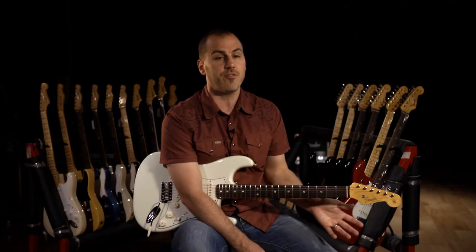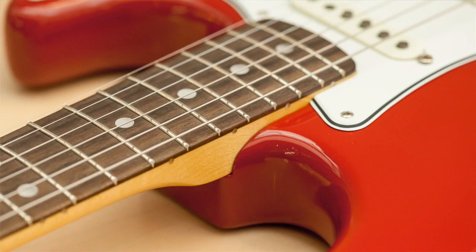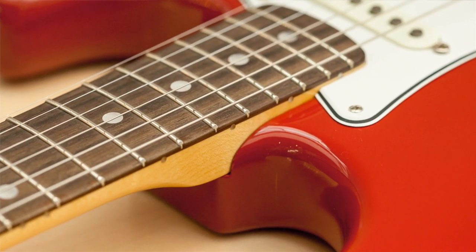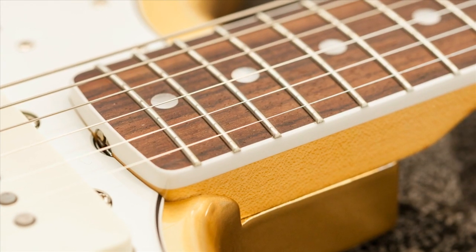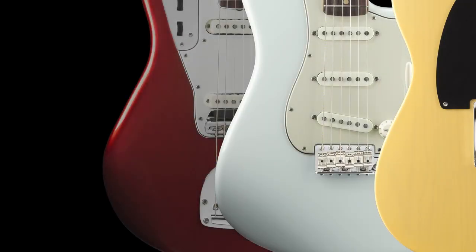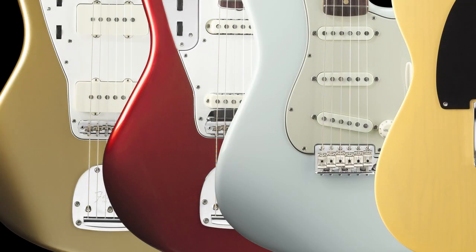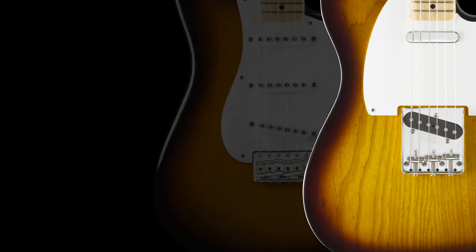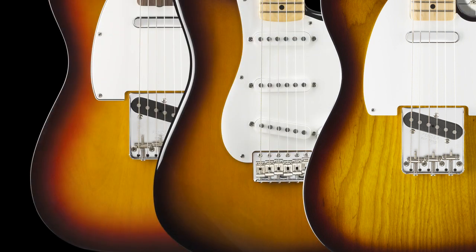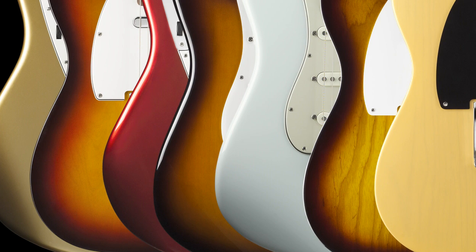There are things that we haven't done before in this series, like the round laminated rosewood fretboard on the 65 Strat and the bound necks with the oversized pearl dots on the Jazzmaster and Jaguar. In addition, we spent a lot of time working on the accuracy of colors and the sunbursts, because they varied throughout the years — getting the sunbursts and colors right for each specific year.